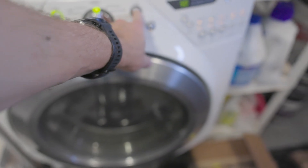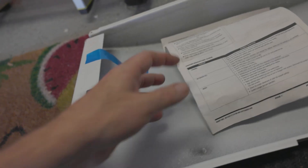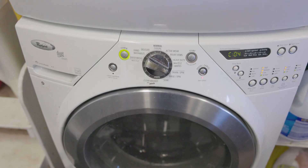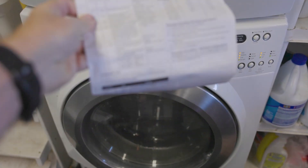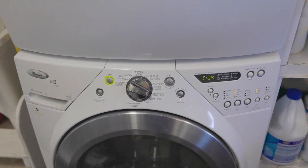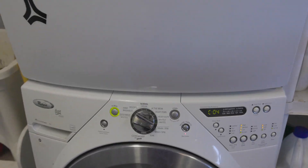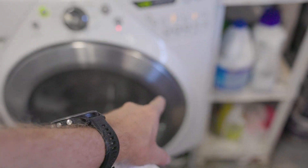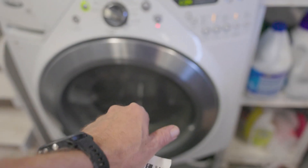No! So taped to the inside of this front unit here is a technician's diagnostic guide. I'm going through some diagnostic testing now. The thing where it was just beeping and wasn't doing anything — that was because I didn't have the door pushed fully closed.